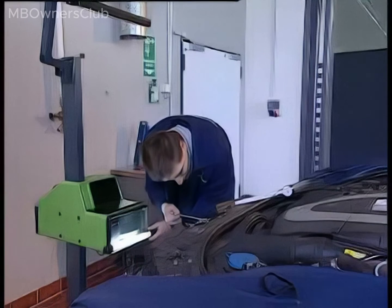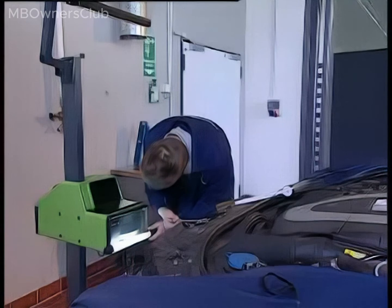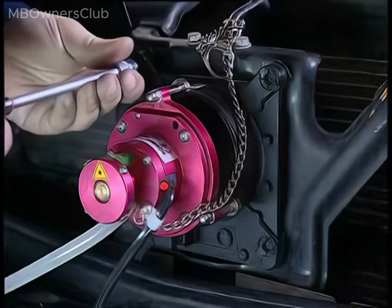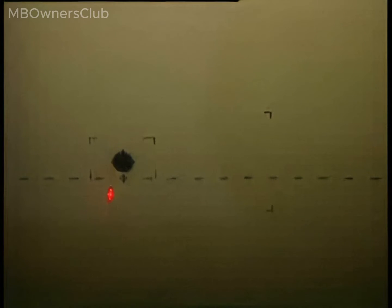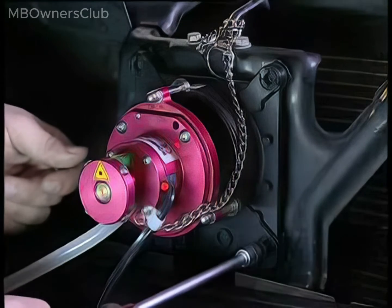Turning adjustment screw 3A at the top right moves the light spot horizontally towards the center of the crosshair. It is adjusted vertically by turning adjustment screw 3C at the bottom left. Screw 3B is not used for calibration. When the light spot of the laser beam is on the crosshair, the setting on the radar sensor is correct.